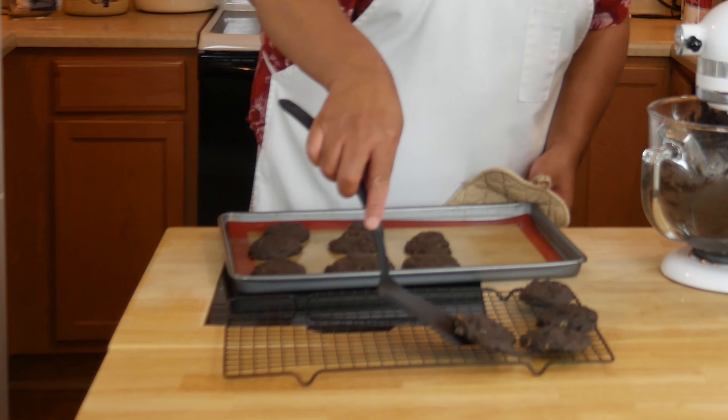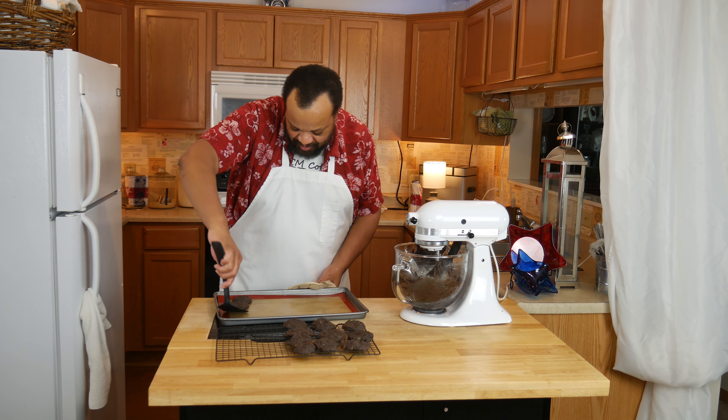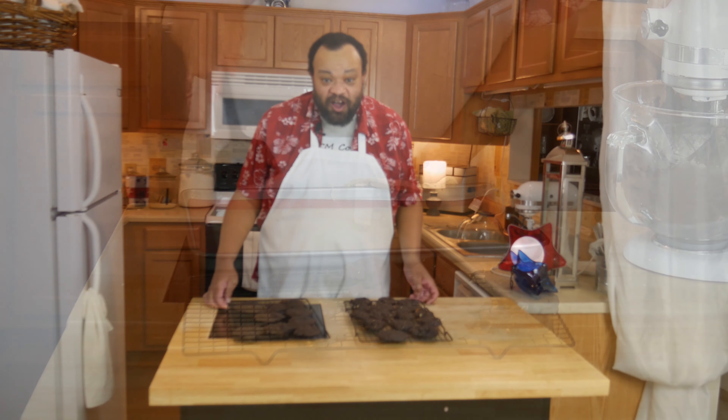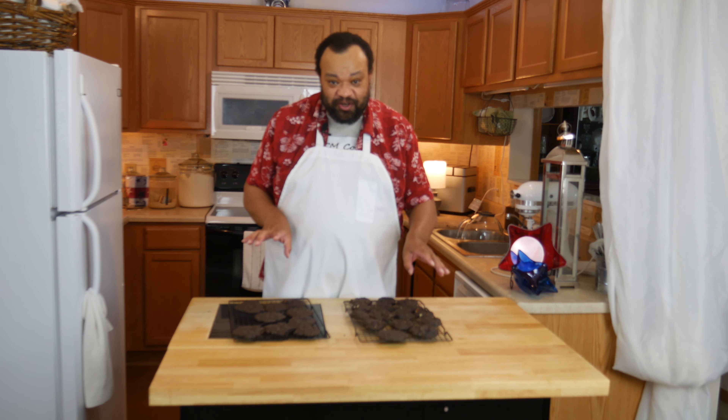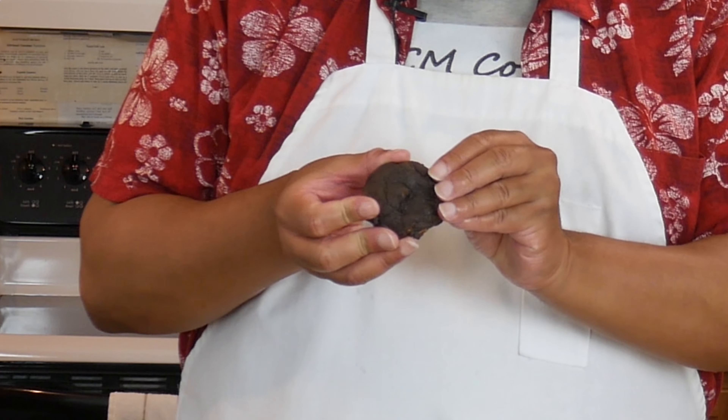I let my cookies cool for a few minutes. Now we're just going to take them off and finish cooling them on the cookie rack. You're going to want to cool your cookies completely before you try to eat them.